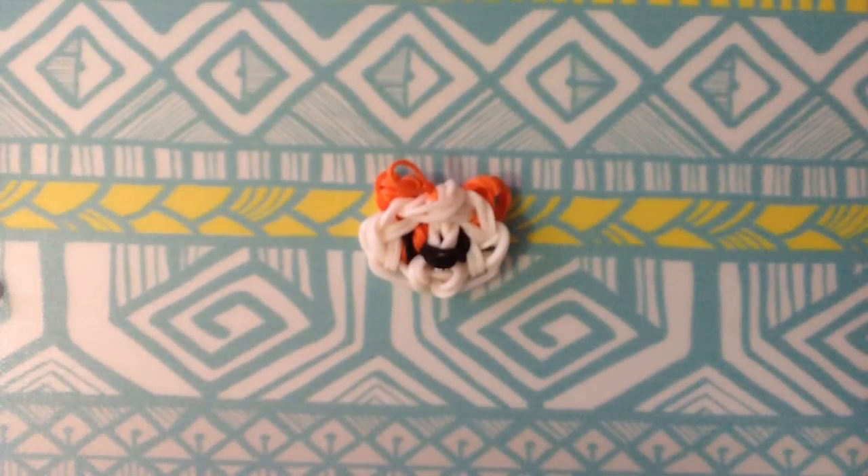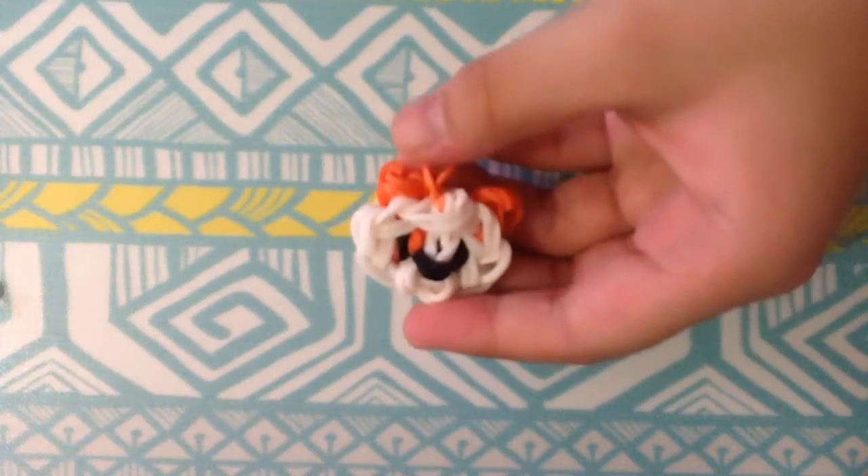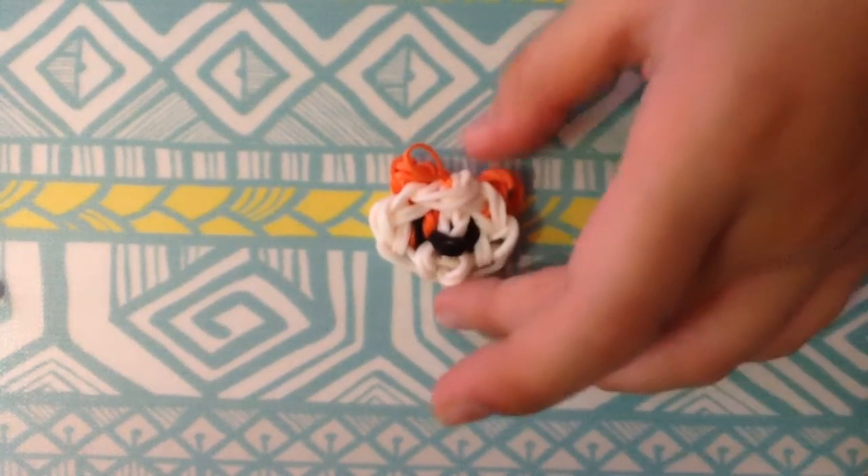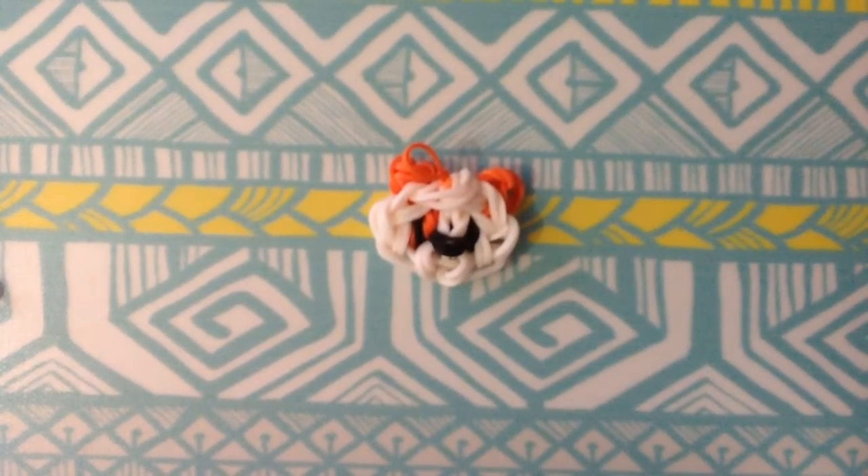Hi everyone, today this video is going to show you how to make this Rainbow Loom mini puppy charm. This is not my own original design — it's Elegant Fashion's original design, I just changed the steps a little bit. If you'd like to learn how to make this puppy, let's get on to the tutorial.